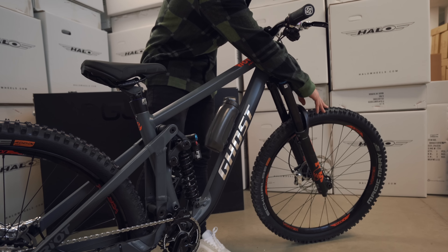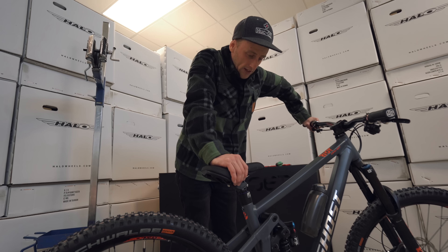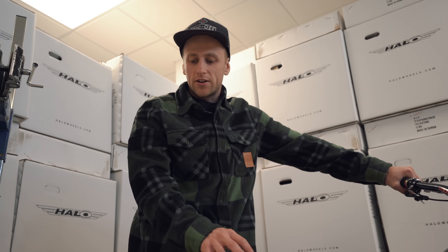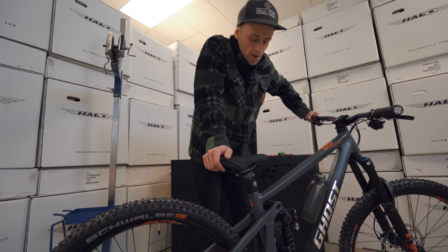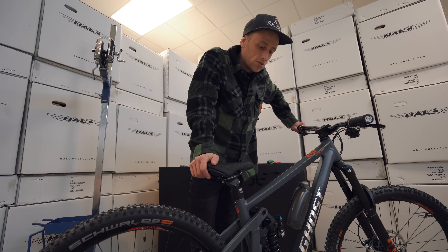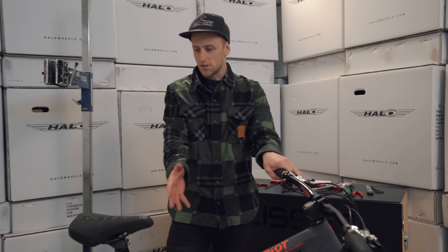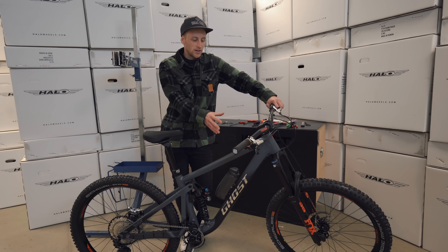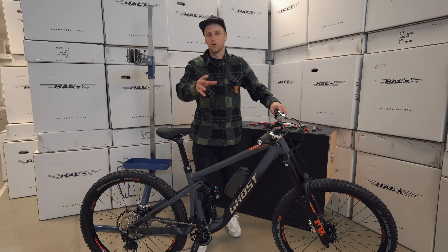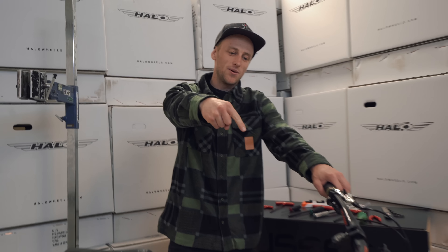We've upgraded the tires from the standard Maxxis ones - we've got a Hans Dampf on the rear and a Magic Mary up front, which is going to be digging into the dirt this winter providing loads of grip. I really want to plan some upcoming trips to places like Duffy Bike Park or Bike Park Wales and hit some of the gnarlier, steeper, tech trails - that's what I want this bike for. I'm so excited to get out on some trails - leave some comments with good steep tech and rampagey zones in the UK. Big thanks to all my sponsors for making this build possible. Give us a thumbs up if you enjoyed this one and I'll see you in the next video.